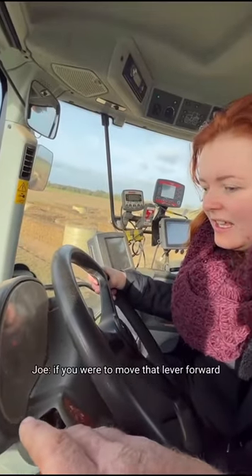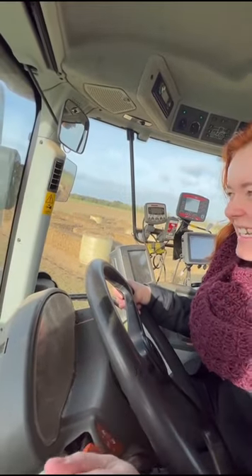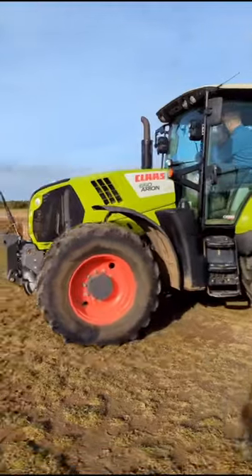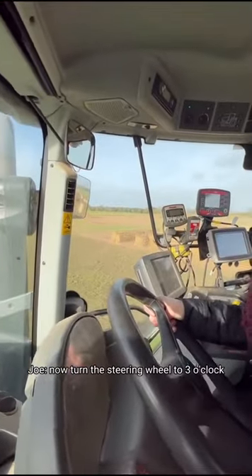So if you were to move that lever forward, the tractor will start driving itself. Ready? Yeah. Just leave it — now we're going forward. Okay, if you now turn the steering wheel to three o'clock.